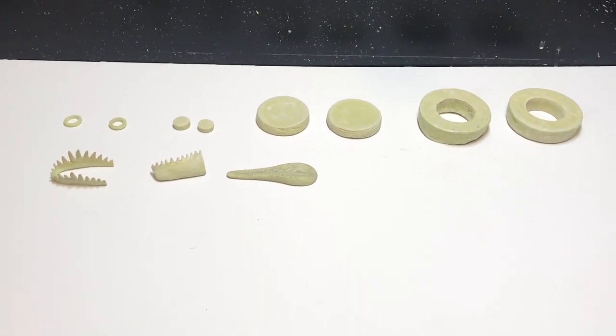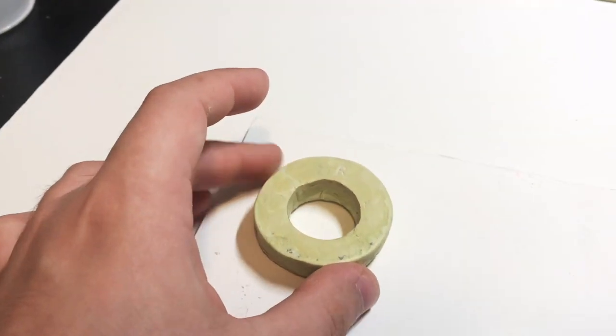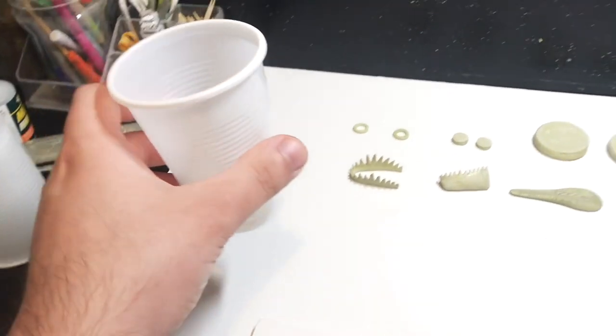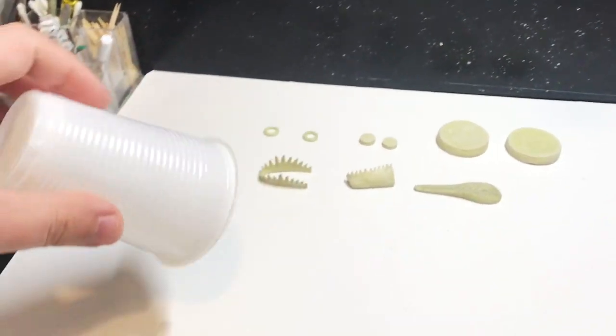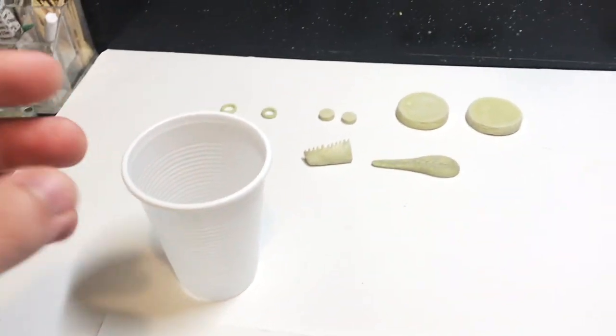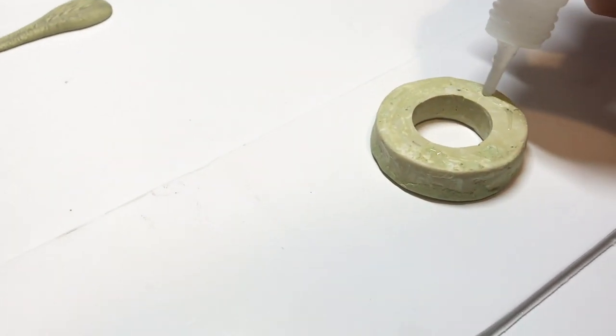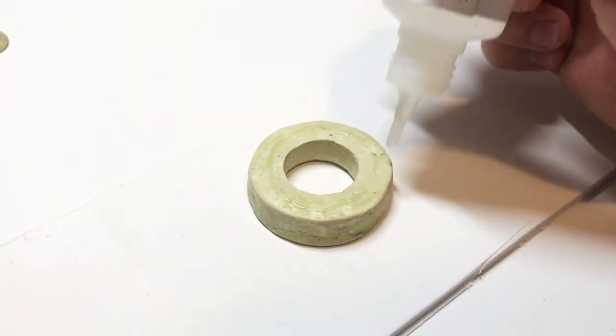I will show you how I made two different types of moulds, and we'll start with the easiest one which is the block mould. What we'll need first is some foam board, the actual thing that you want to mould, some plastic cups and super glue. I'll explain more in detail later what the cups are for. First of all, we need to glue the actual model that we want to mould onto a surface, which is this foam board right here.